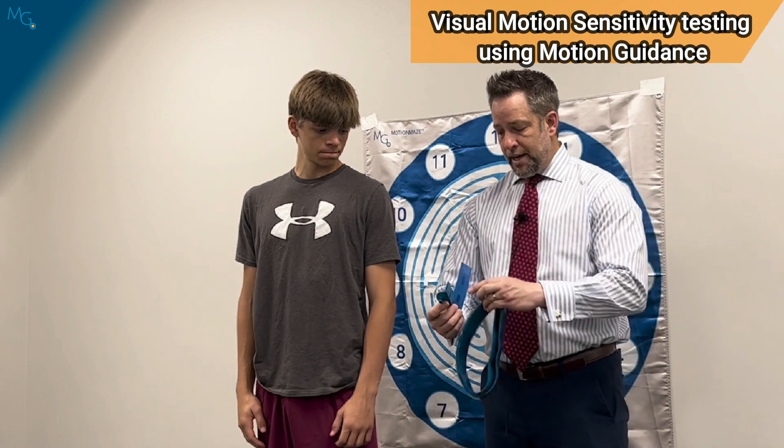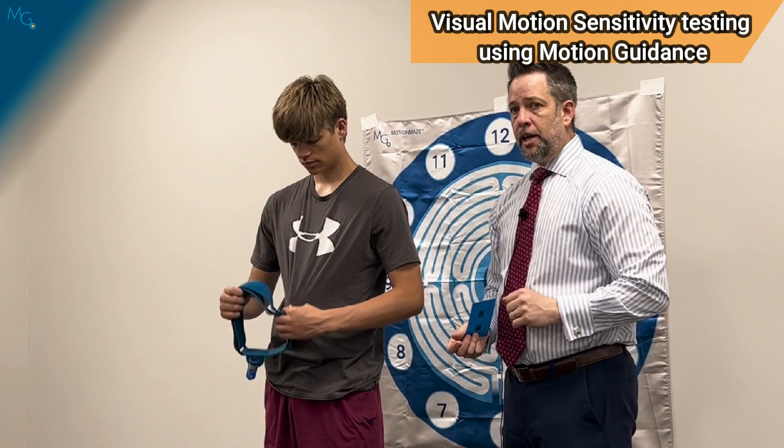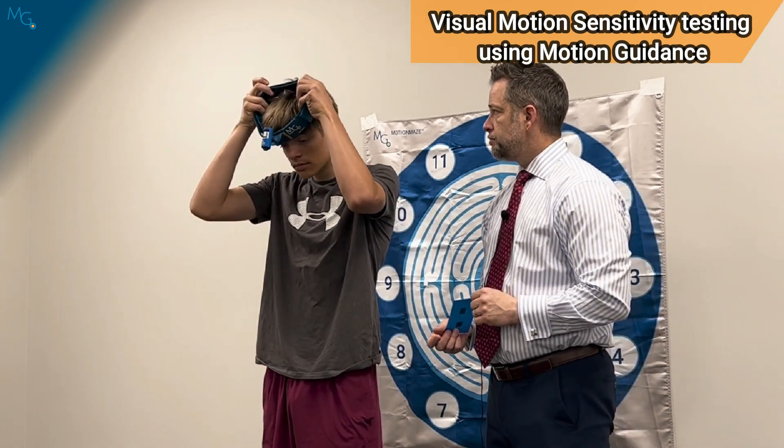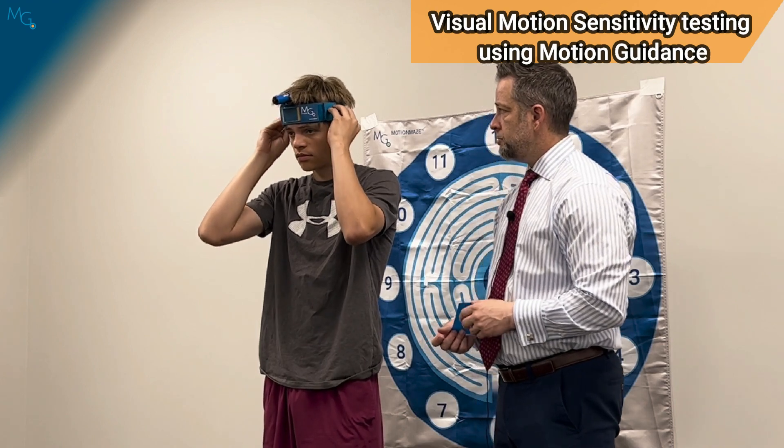We're going to utilize the mount and place that into the yellow field, remembering to tilt the laser to the side for the application. The patient can then put this on their head, placing the laser anywhere in front and have it be comfortable, not producing any extra symptoms.